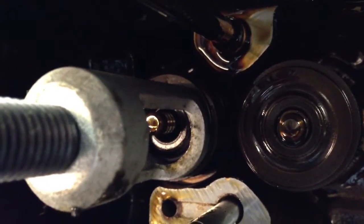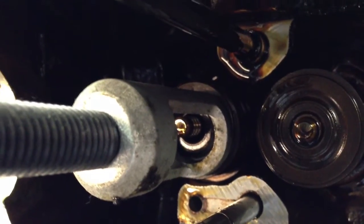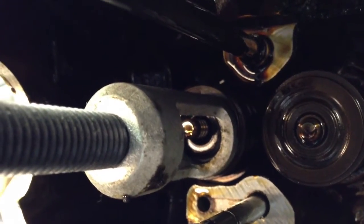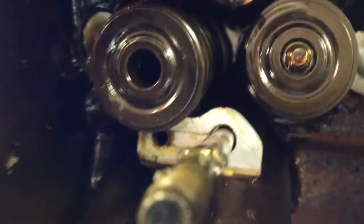I've got the second keeper off now. Once I release the compression tool, the spring and retainer are going to come out and the valve will be free. So there we have our spring and retainer.